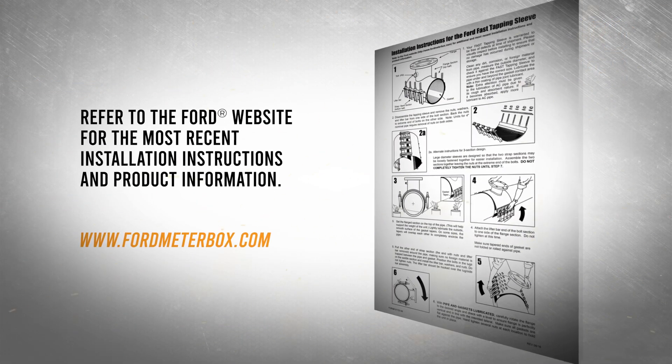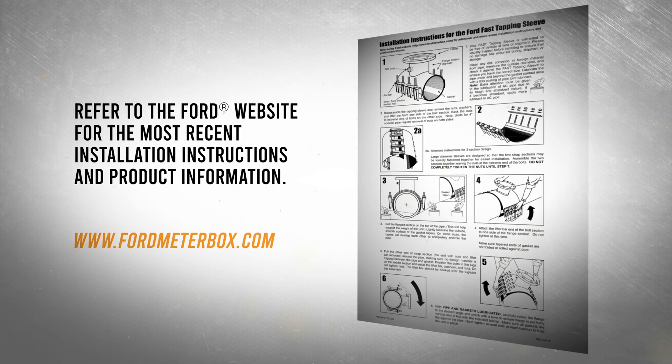Before any installation, refer to the instructions packaged with your Ford product.